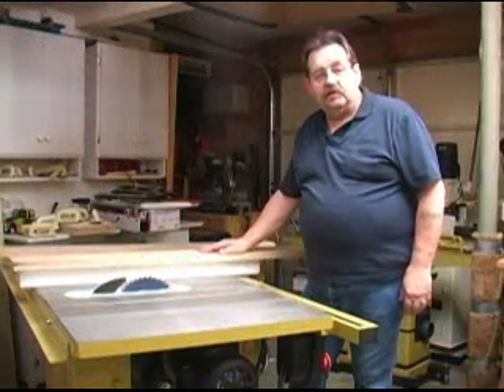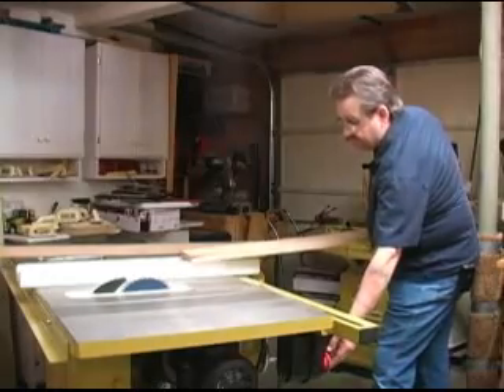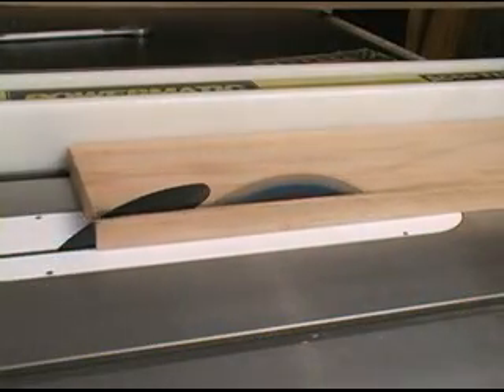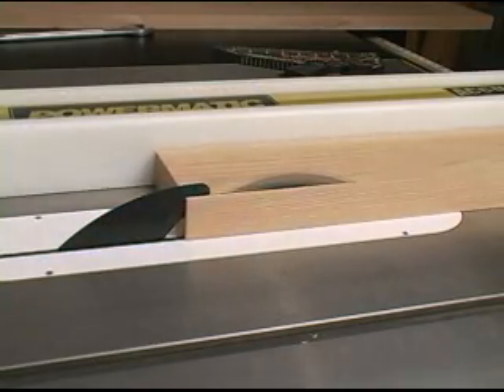Now with the belt adjusted a little bit, let's see how weak the motor is now. This is the same three quarter inch thick red oak board and the same blade. This is also red oak but about an inch and a half thick.